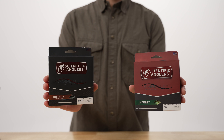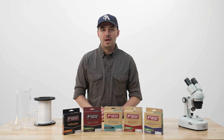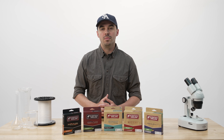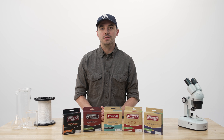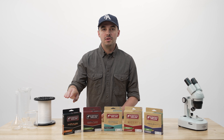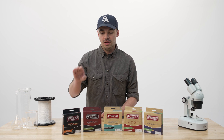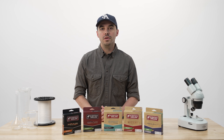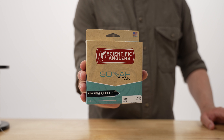At the top end of our product assortment, we have Amplitude and Amplitude Smooth, and the hallmark technology here is AST Plus. AST Plus is our top-end slickness additive, and it's unique because it's a liquid, which basically means it can replenish itself — all of this ties together into creating the most durable and slickest lines on the planet. Amplitude is textured, featuring both our shooting texture and our floating texture. Amplitude Smooth doesn't have any texturing, but both families have three colors and welded loops on both ends.